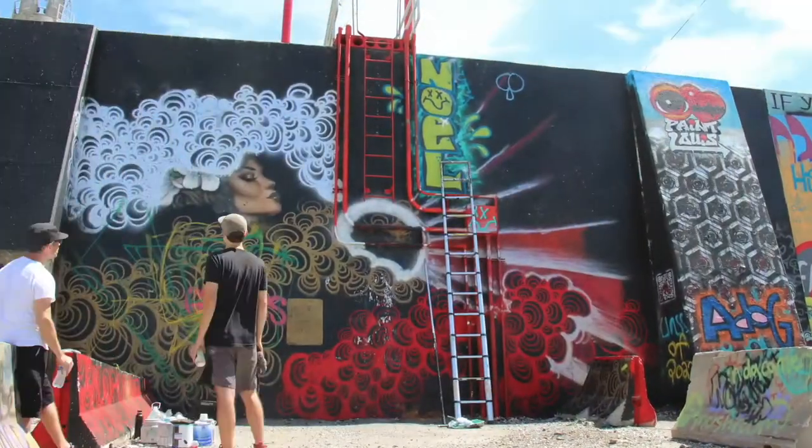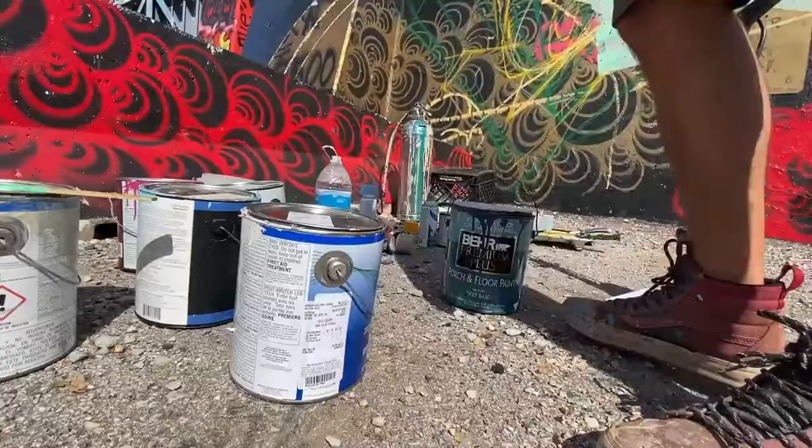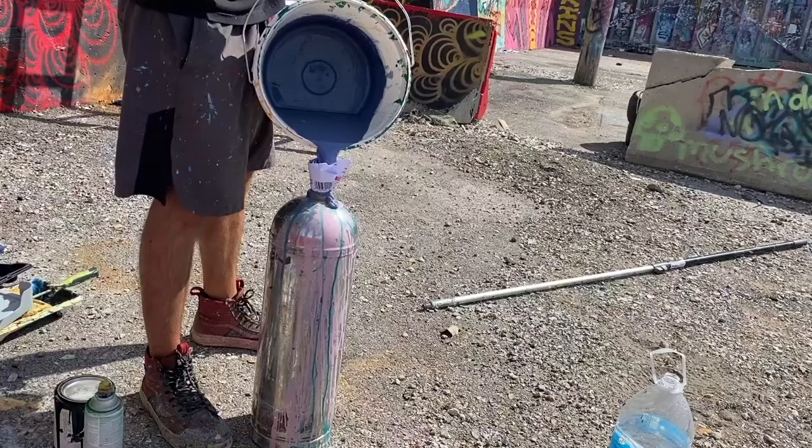So, get the old roller out, start ripping the sketch, get it to where I'm happy with, which always takes longer than I expect, and then we move on to the extinguisher.